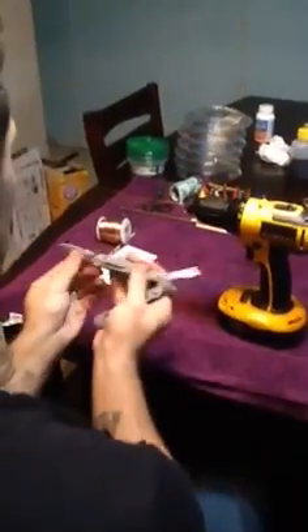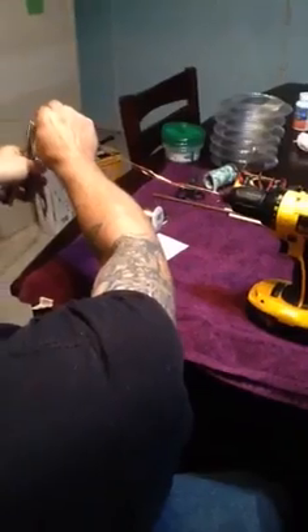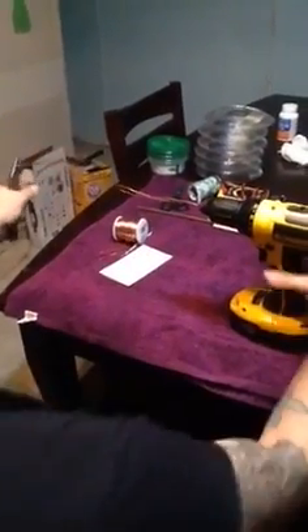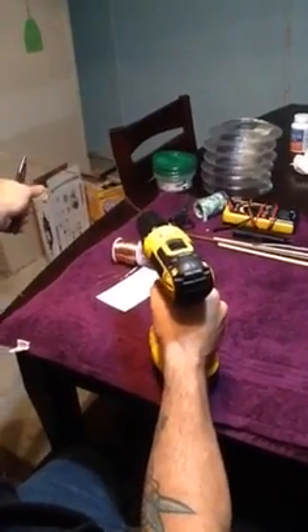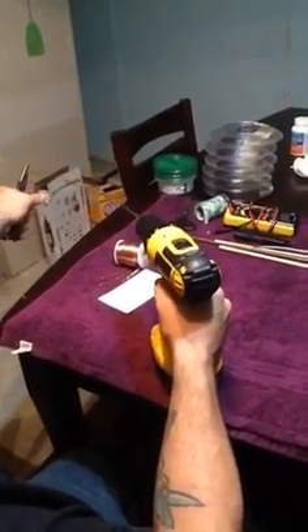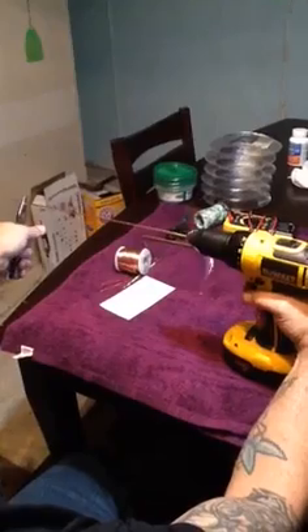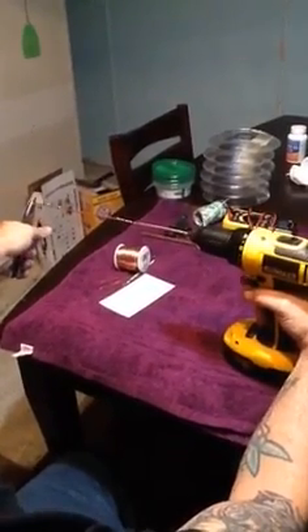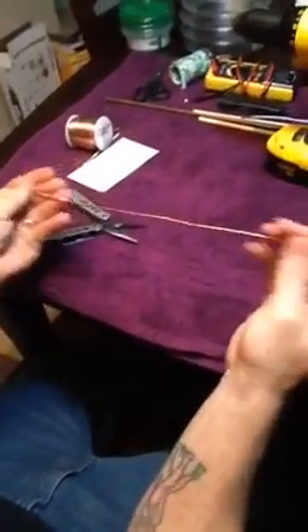Stick it in the end of the drill. Move this extra one out of the way and hold it out of the way. My drill is going to the right — it's going clockwise. It's going to be nice. Now take this extra one out of the way, and now you have trinity wire.